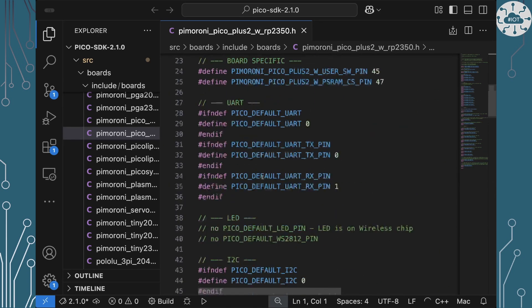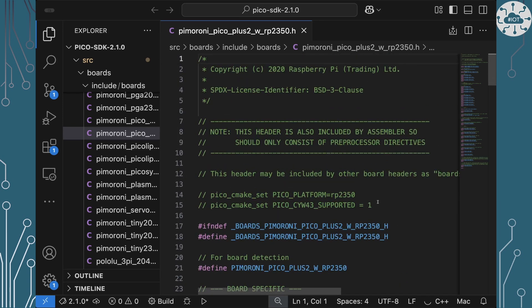There's one other key interesting bit — two comment lines that are actually processed by Python scripting run during the make process. They set some additional parameters in the CMake system, so they are really important to include in your own board file. We could create a new board file in that folder and add it in with all the other ones, and that would work perfectly fine.